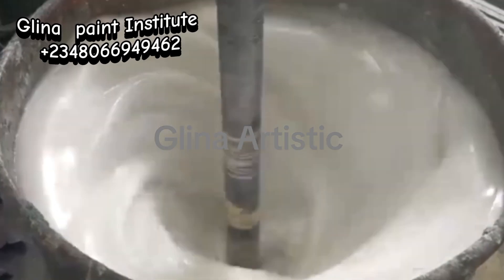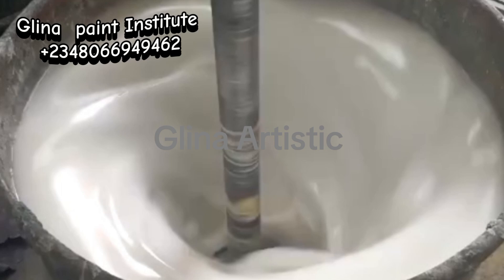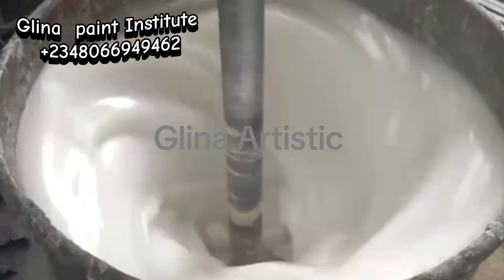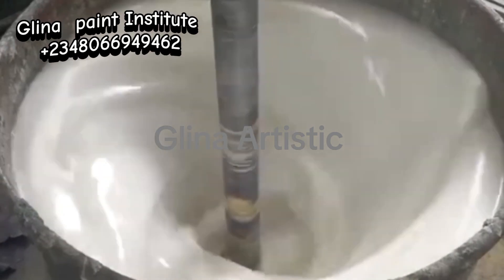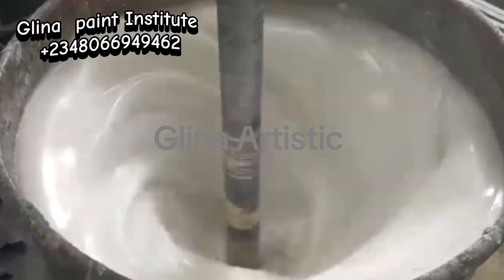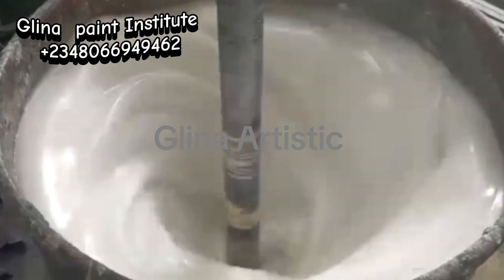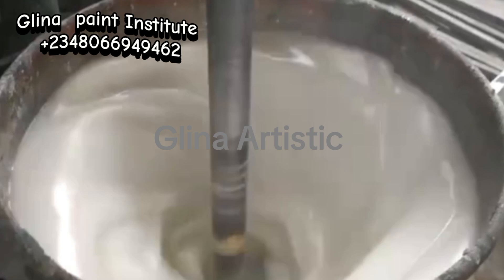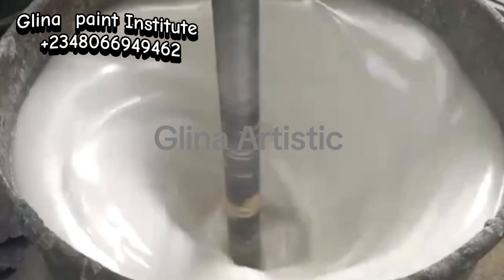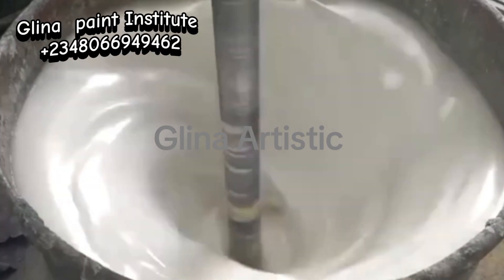Please never add your Nitrosol directly. Even if you're using a machine to mix, it is advisable to dissolve it with water first. Because after production, you can sometimes see little particles — things like chicken pox dots — that interfere in the texture of the paint. That is why it's advisable to dissolve your Nitrosol with a little water before adding it into your production.